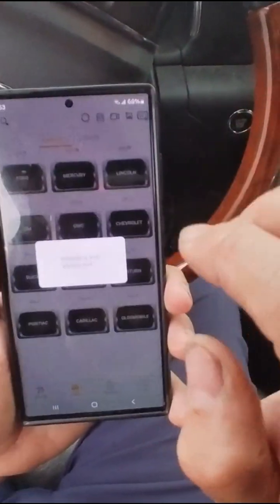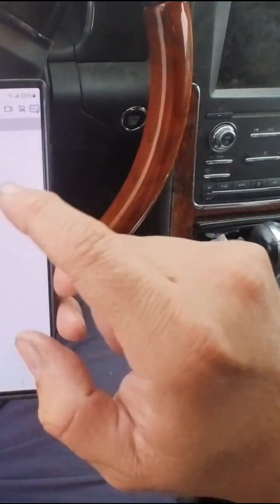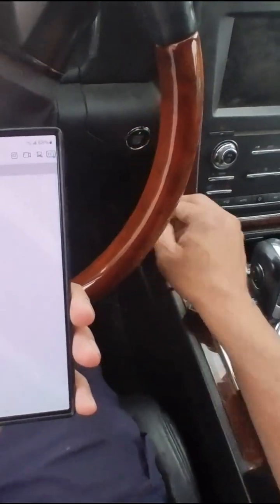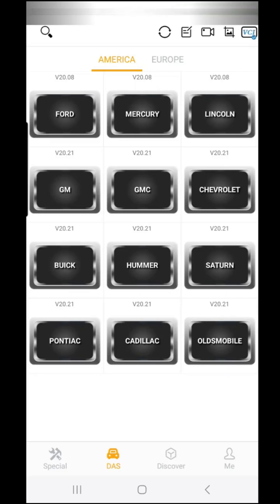Once you download the app and open it up, we downloaded a bunch of cars to set up. Go to 'Link In' — it's very simple. You have to allow it the necessary permissions. We're going to do an auto scan, but first we'll turn on our car.